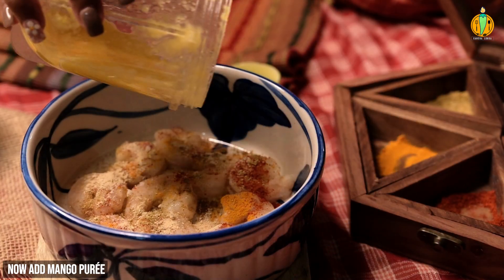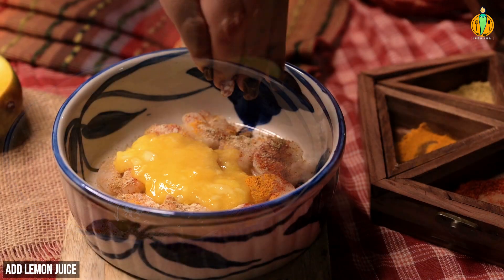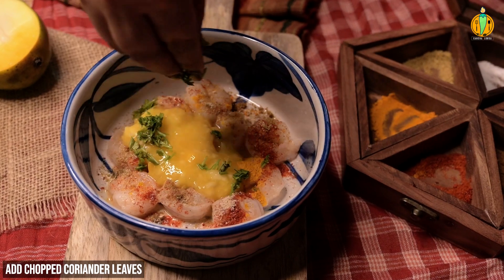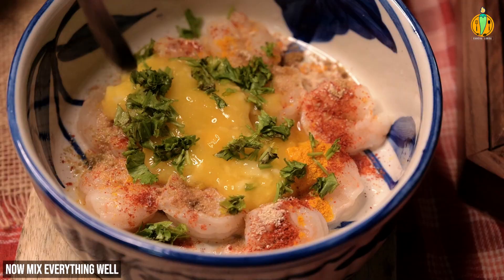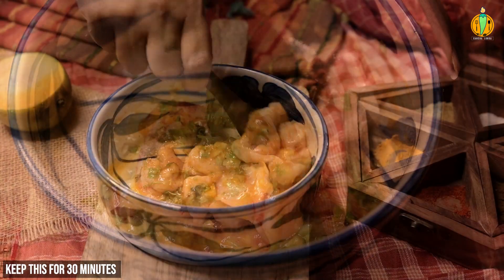Then we will blend the mango paste, then we will add a little bit of olive oil. Then we will mix it into the marinade, and we will keep the marinade for almost 30 minutes.